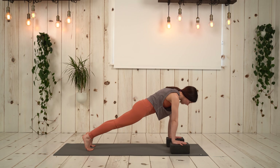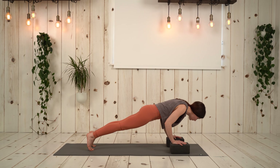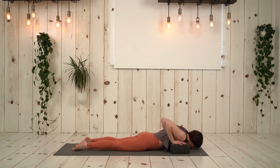Take a deep breath in, deep breath out, and then move the shoulders past the wrists. From here you're going to bend the elbows, draw them in, hold here — one, two, three. Lower down — three, two, one. Beautiful.